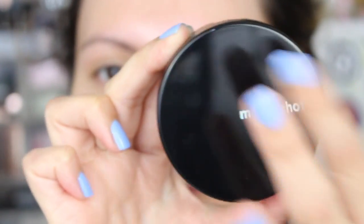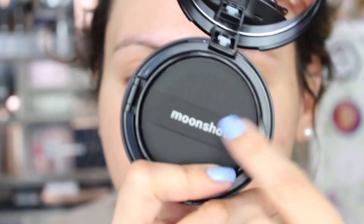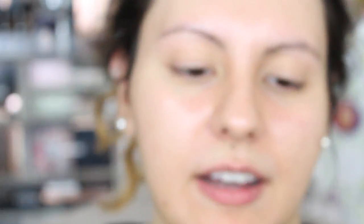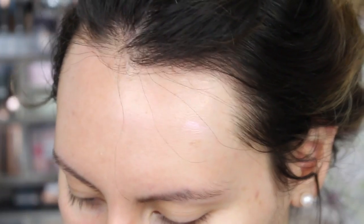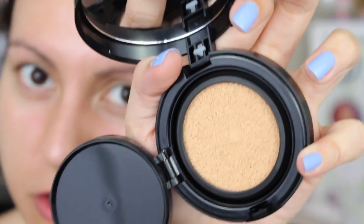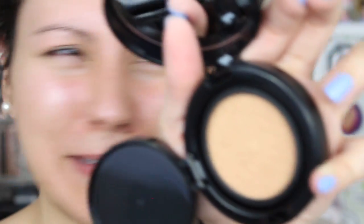Let's zoom in to start the application. This is what the compact looks like — very nice and chic. I really do like the packaging. The only thing is you'll get a lot of fingerprint smudges, but we can live with that. The puff it comes with is actually different from the Face Perfection Balm Cushion, which was a little bit thicker. And this dispense mechanism is more traditional, whereas the Balm Cushion had more of a tension-like dispense mechanism.